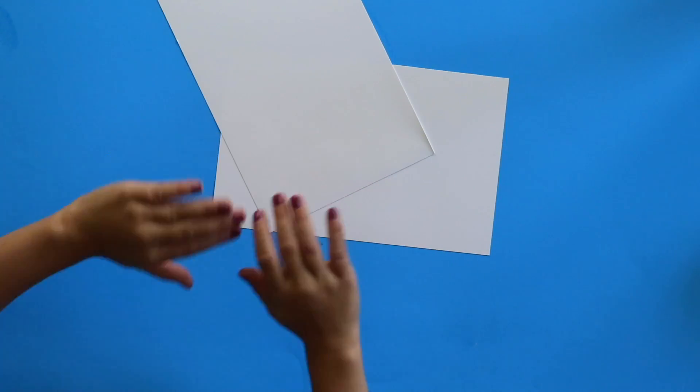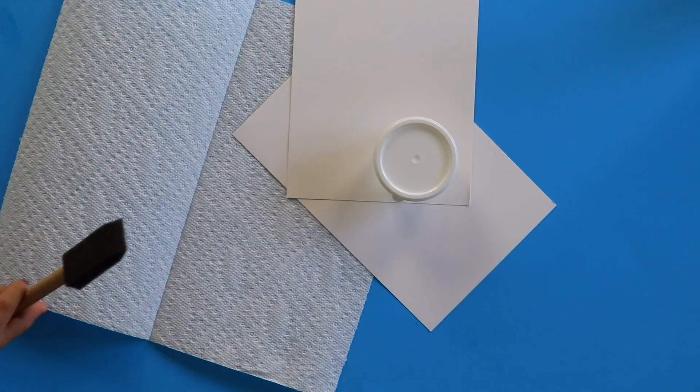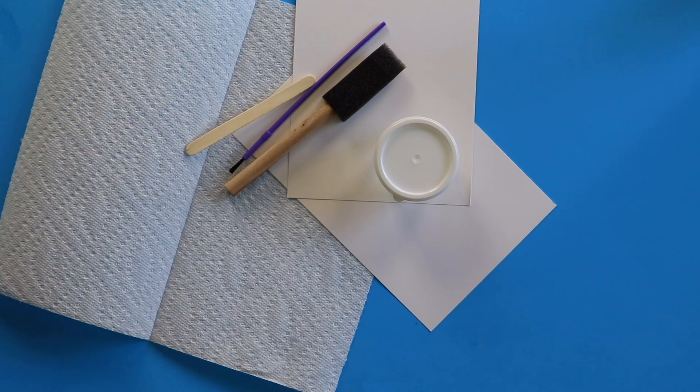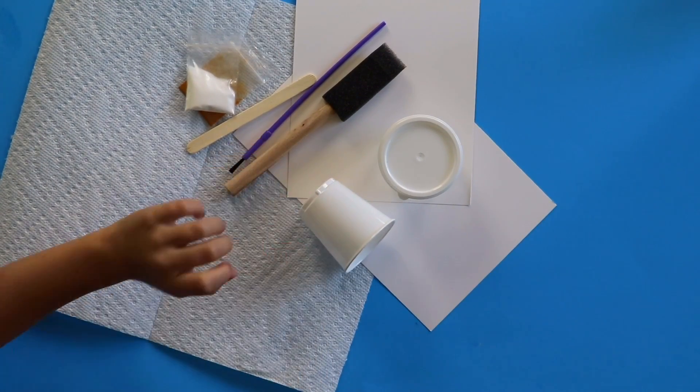Are you guys ready to see what's in our kit today? Yes. Okay: two pieces of cardstock, a paper towel, hand sanitizer, a sponge brush, a paint brush, a popsicle stick, turmeric, baking soda, and one cup. This looks like so much fun, we have so much stuff in our kit today! On top of everything in your kit, you'll just need some water and then we're ready to get started.